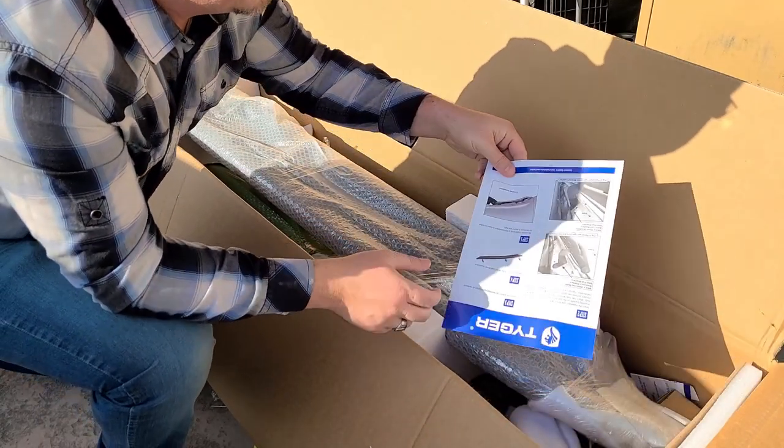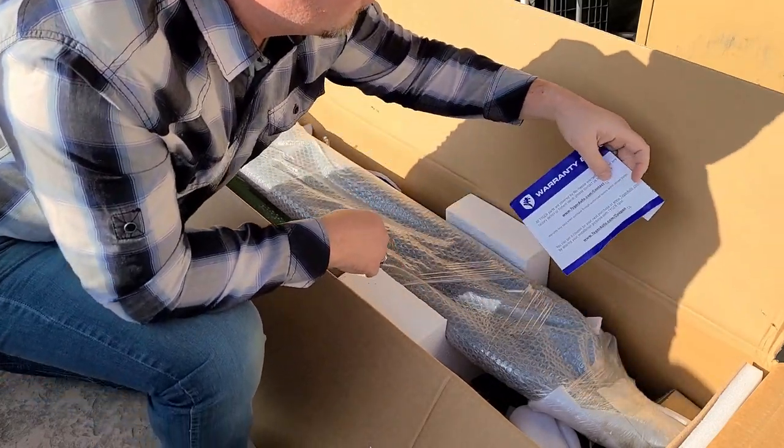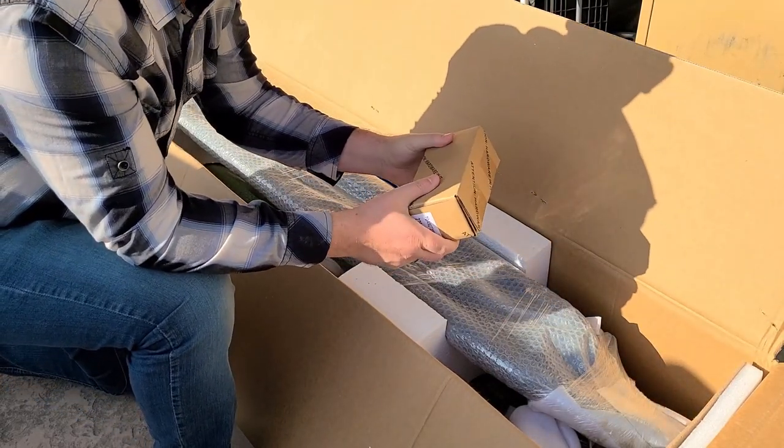Inside the package you're going to find a two-sided instruction manual. You're also going to find warranty and coupons for future purchases, and then the box of hardware that comes along with it.